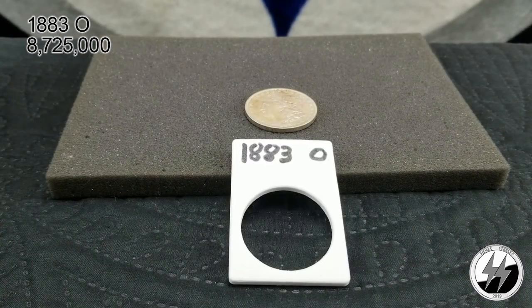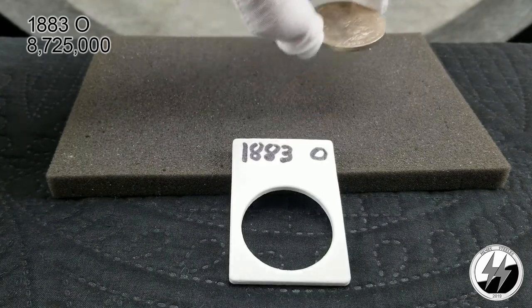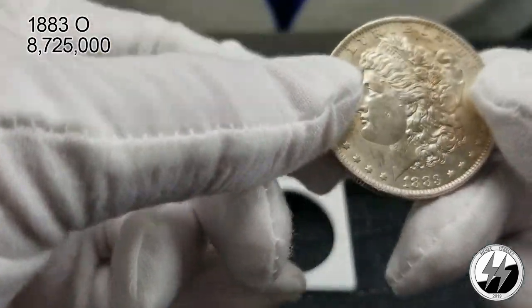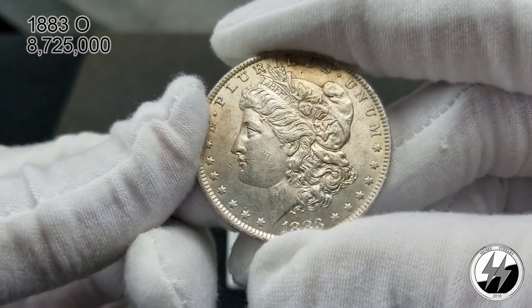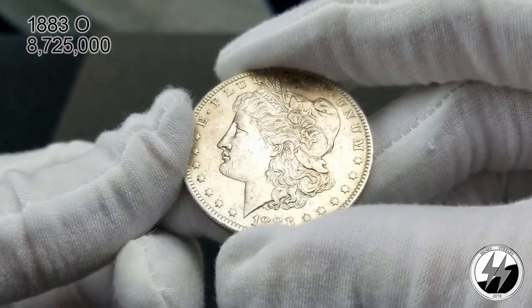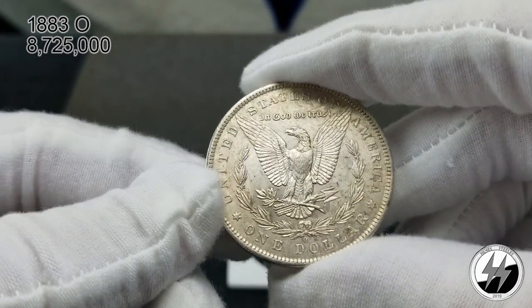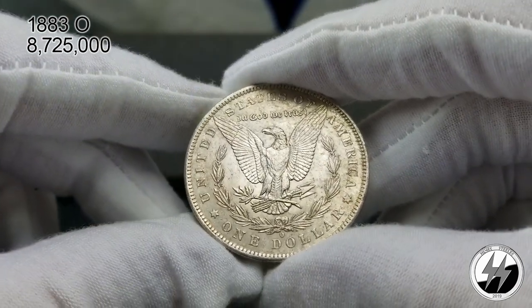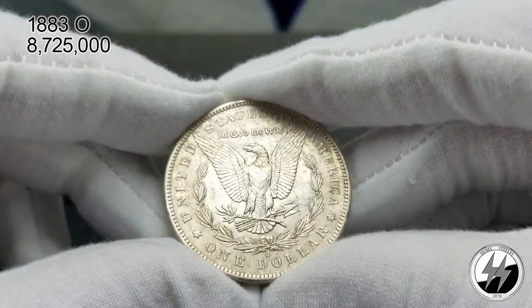On to the next coin — 1883 New Orleans. I give this one an AU condition; there were 8 million 725,000 minted. I always hear everyone say New Orleans had a hard time with their strikes — the dies weren't as strong, they didn't change them out as often as they should have. The mint was plagued with production issues and problems throughout the year, so whenever you get one of these in a really nice bold strike, it's always a plus.